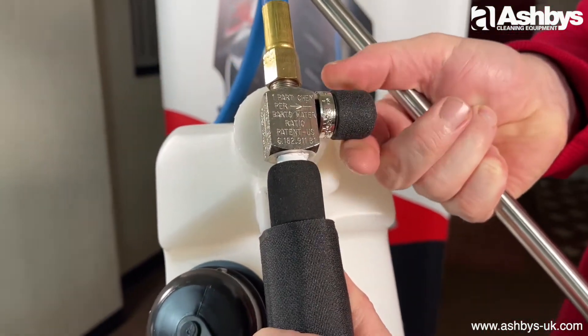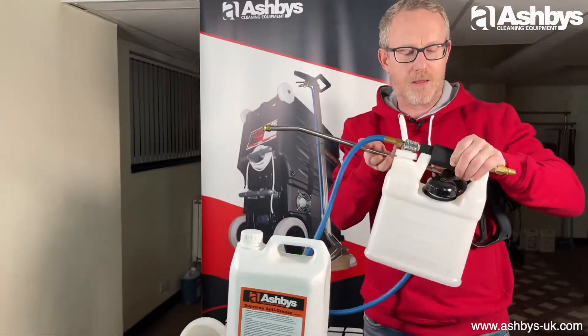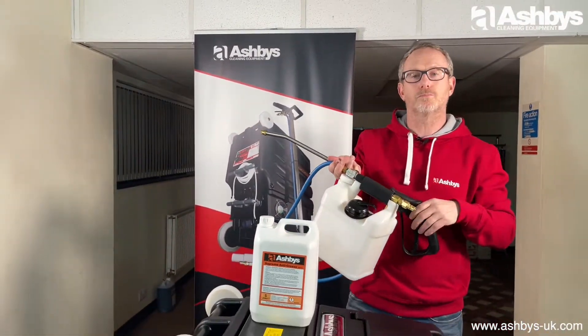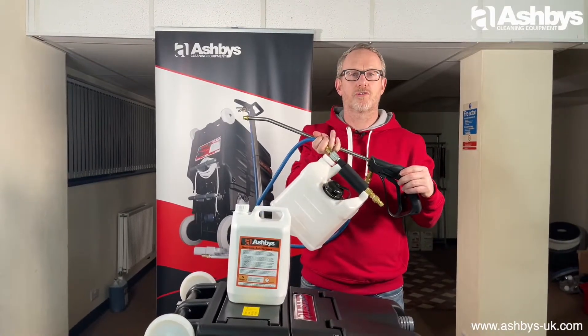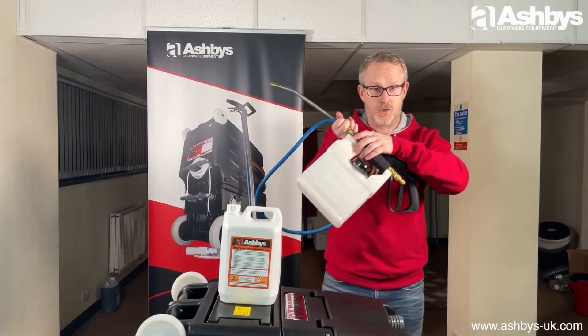Anything from as strong as 1 to 4 all the way down to 1 to 64 is catered for on there. And it lets you put your pre-spray down hot, which is a massive advantage when you're trying to cut through grease.